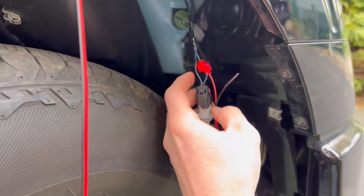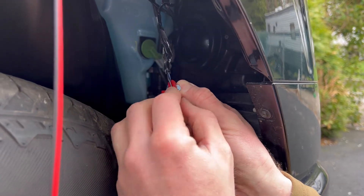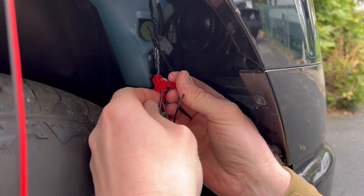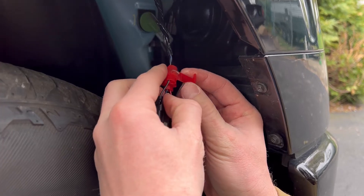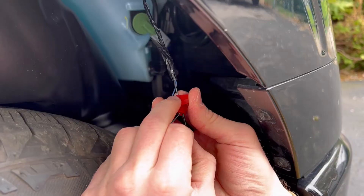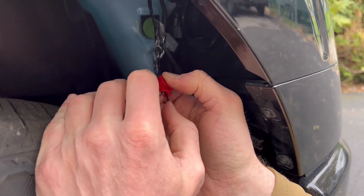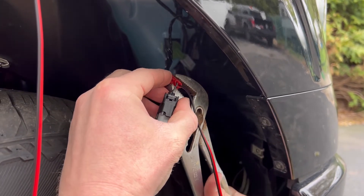Get a nice bite with some pliers and squeeze it all the way down until it's touching — that ensures a really nice strong connection. Then same thing for the black wire: slide it through and send it home with some pliers. There we go.